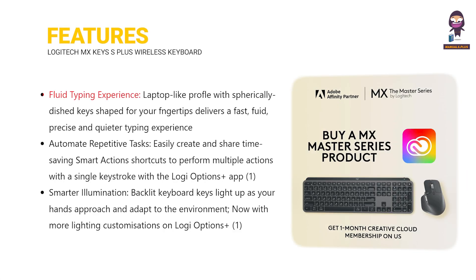Features: fluid typing experience, automate repetitive tasks, and smarter illumination.